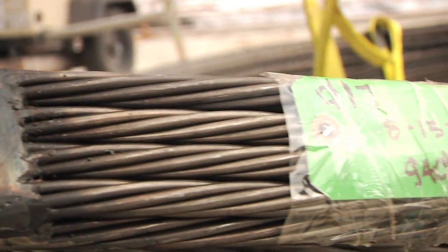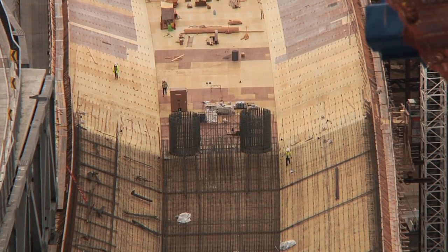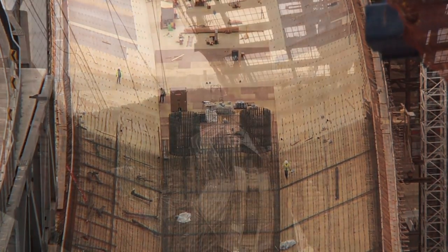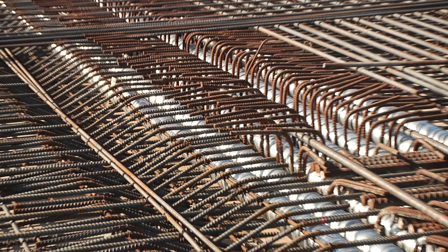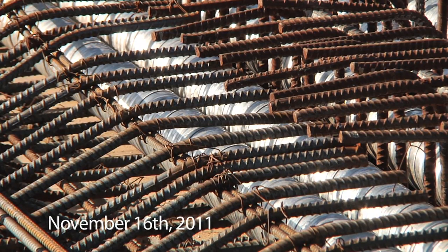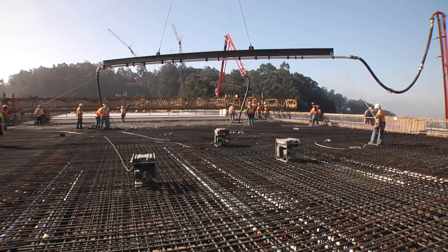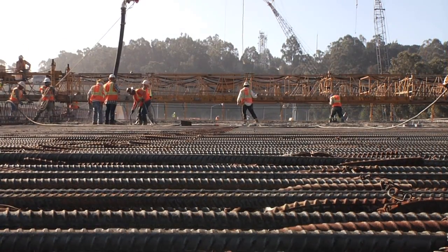The plan is to snake tendons of steel through the concrete. To make that possible, engineers had to plan ahead long before the concrete was poured. Even as the structure was being framed in wood, workers were laying corrugated ducts the entire length of the deck — you can see them here, nestled beneath the rebar, waiting to be covered with the strongest concrete man can devise.